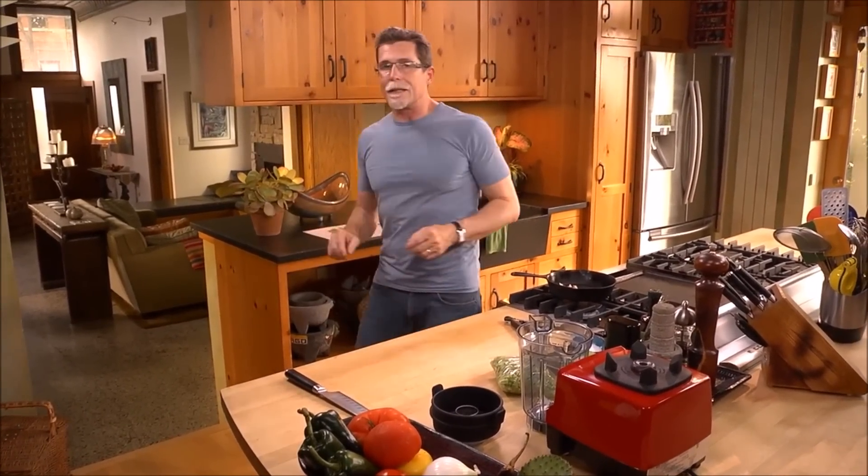The cactus dish that I'm going to make for you is seasoned with dried guajillo chilies and roasted garlic and a little bit of roasted tomato.